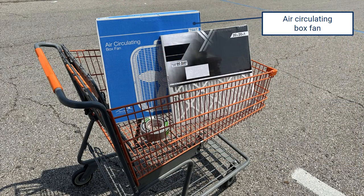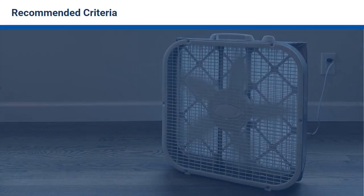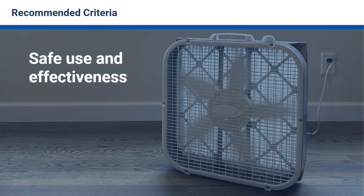The three supplies are: an air circulating box fan, a MERV 13 air filter or equivalent, and duct tape. To ensure safe use and effectiveness, let's review some recommended criteria.